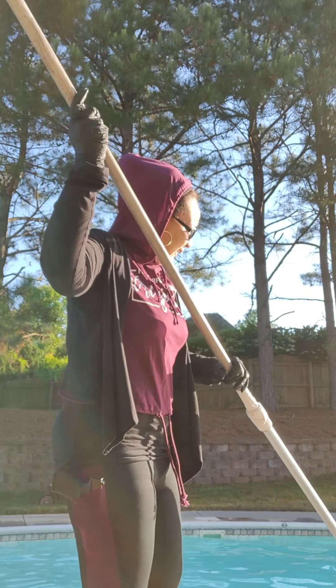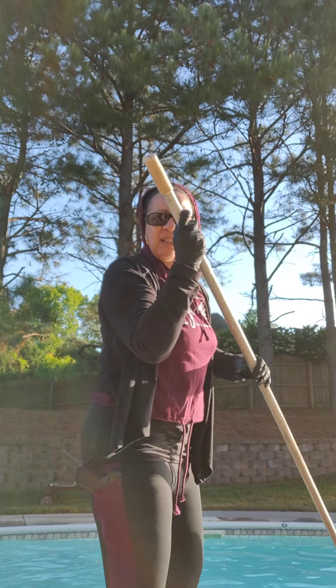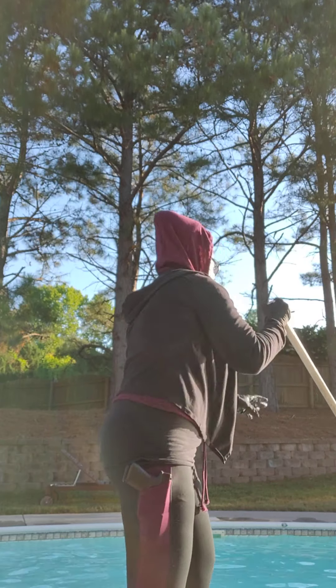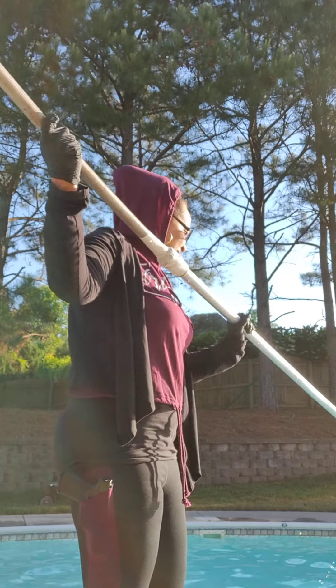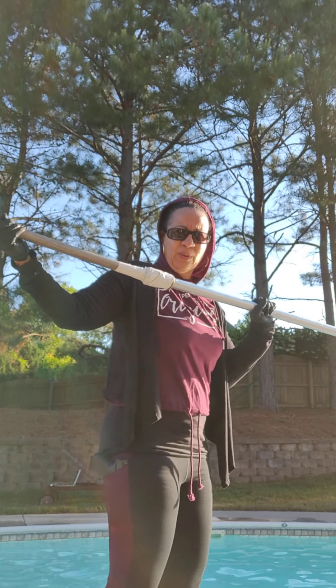I had a pool person come out and help me clean it. At first she comes out to check on it, but in the meantime I do all the hard work. Every day — this pool is so long.